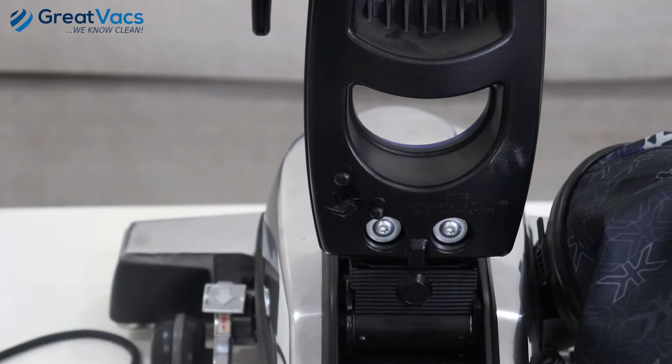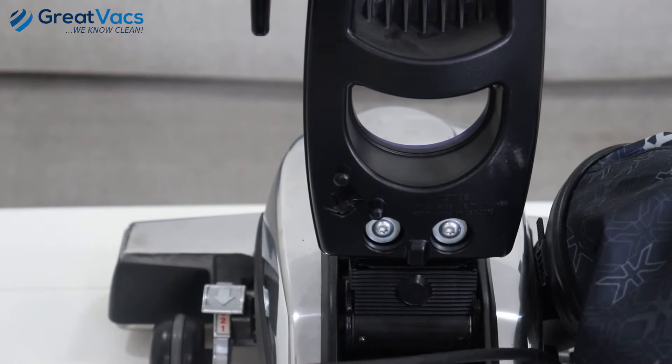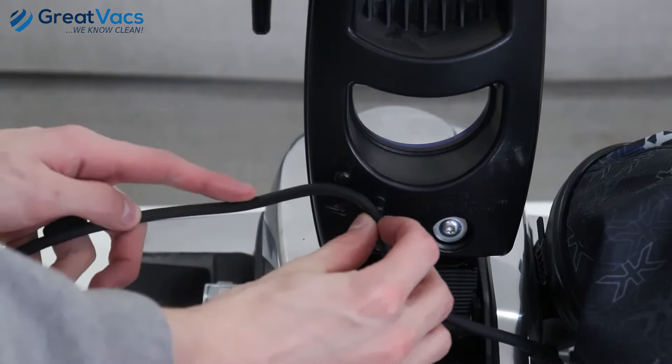Now I'm just going to take the cord and feed it through these cord guides and then wrap it around the top and bottom cord hooks.